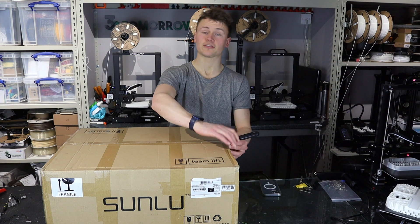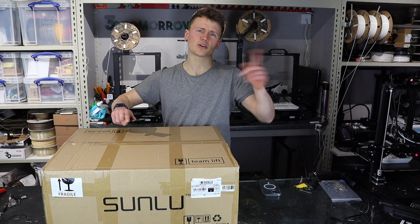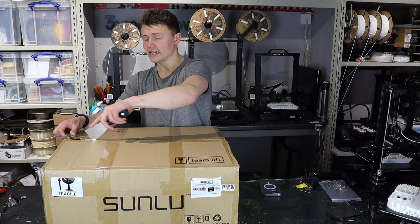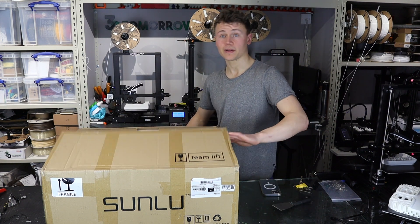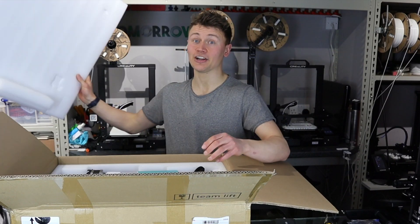I've just been too busy to get it open, but I saw it on the Sunlue website and they had a deal on — one of those spin-the-wheel prize giveaway things — and I think I ended up getting this printer for about £130, which given it's a 300mm by 300mm by 400mm 3D printer is insanely cheap. Let's hope it's a bargain and good value for money.